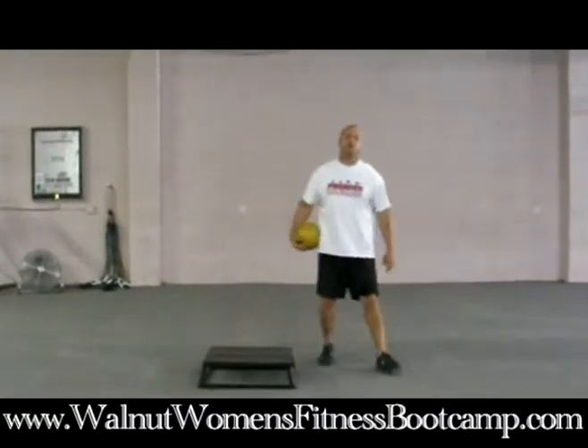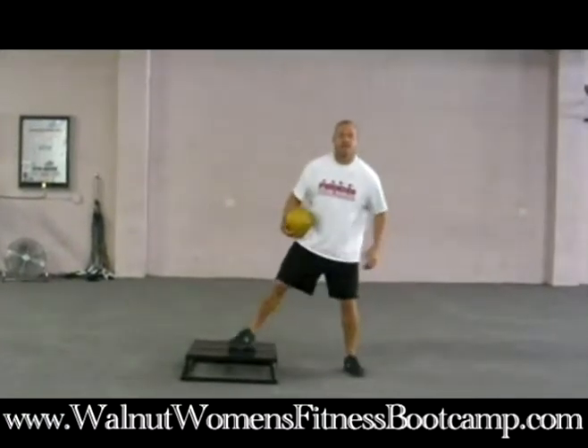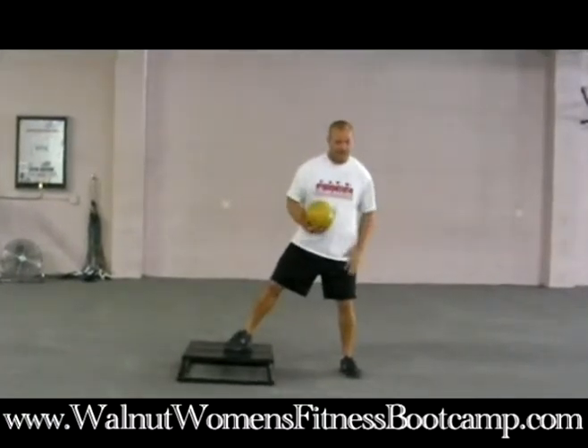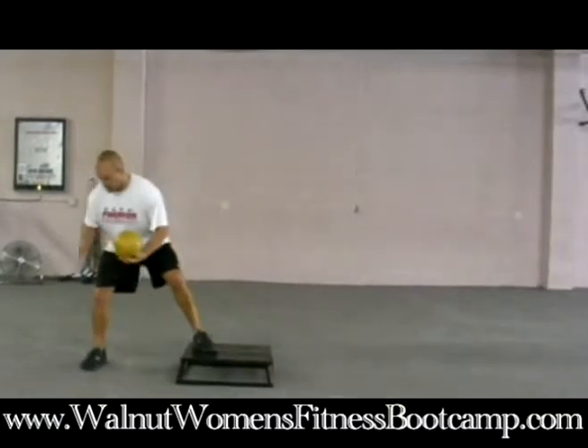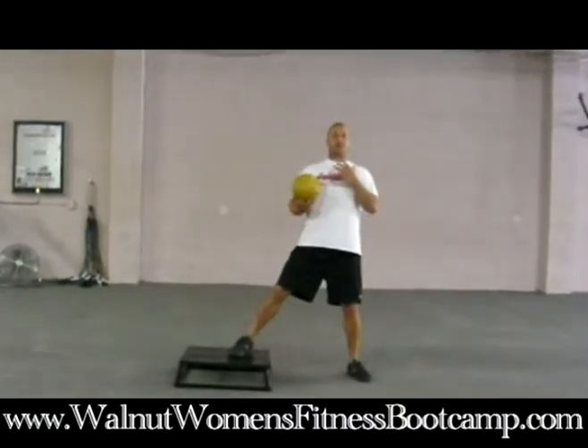One more point to remember: when you are shuffling, you want to drive off — you want to push off the outside foot. On this side, this is the outside foot, push off. This is my outside foot, I push off. Always come back up to the start position.